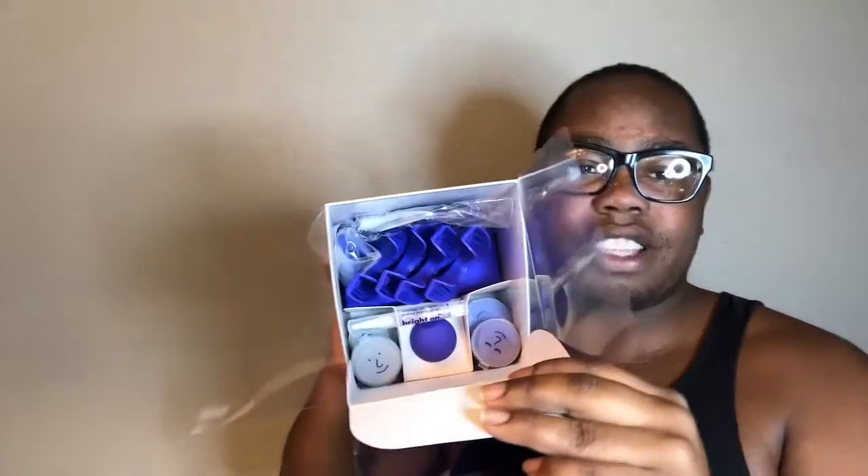You open that little purple flap, and then you get this stuff inside. Of course I'm gonna show you. First, you get a lip balm — it's basically a lip balm. See, boom boom.